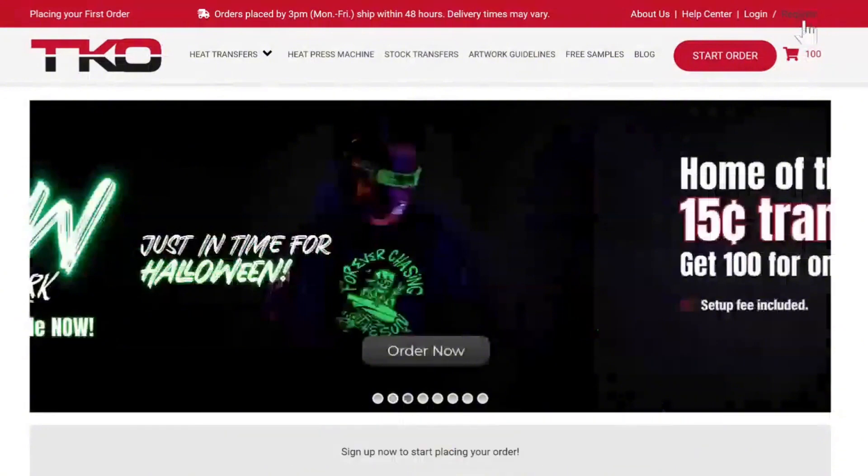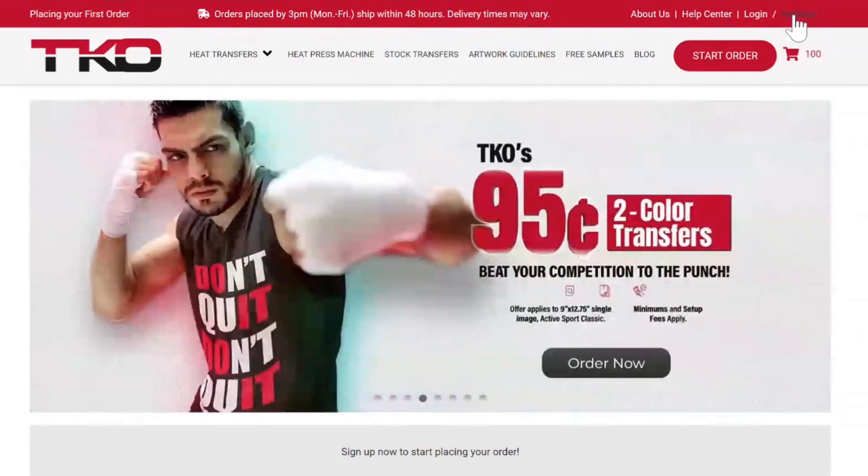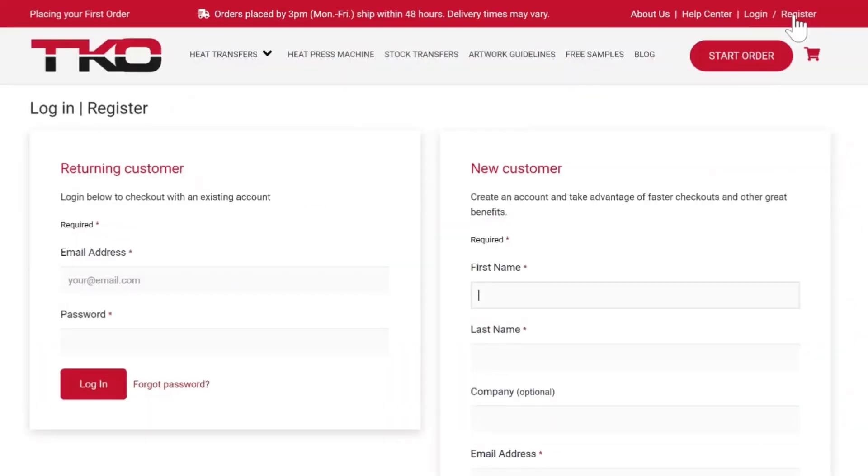You'll come up here to the top right corner where it says register. It's important that you create your account, so go ahead and grab yourself a good email — not one of the ones from back in the day to get the free AOL CDs. You want to do a good one, the one that you use to get your emails. Create one, get your password, and then go ahead and log in after you create the account.